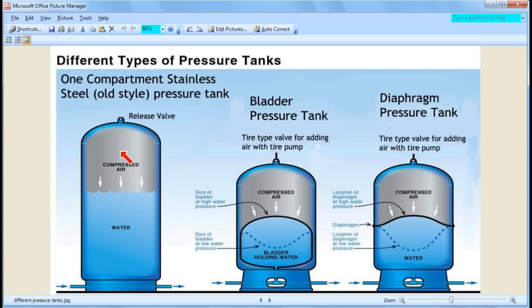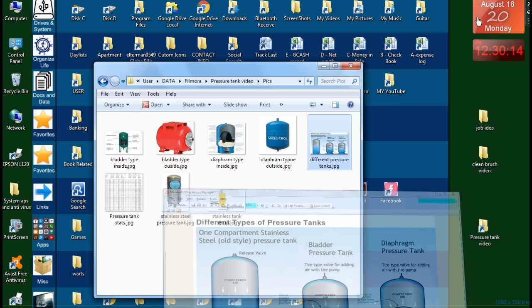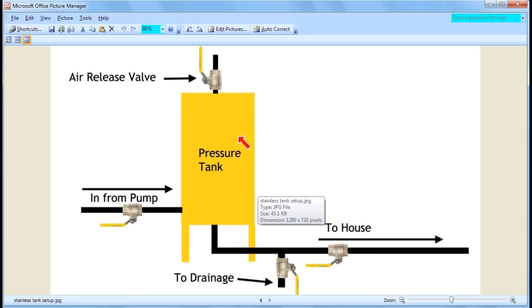Some people make a big deal about this maintenance. But the maintenance depends on how your tank is set up. If it's not set up properly, it can be a pain. But if you set it up properly, the maintenance can literally take only five minutes. Let me show you the way this tank should be set up properly.